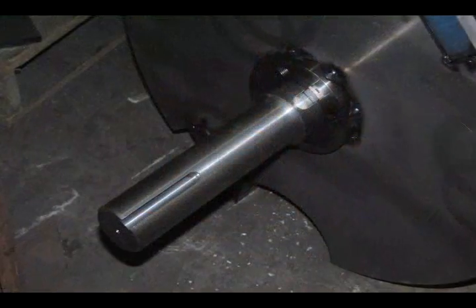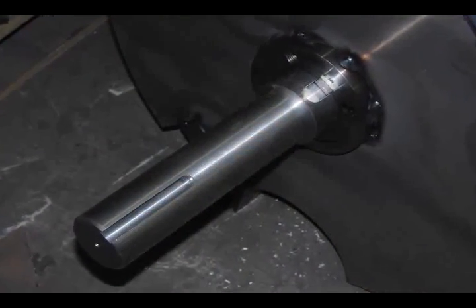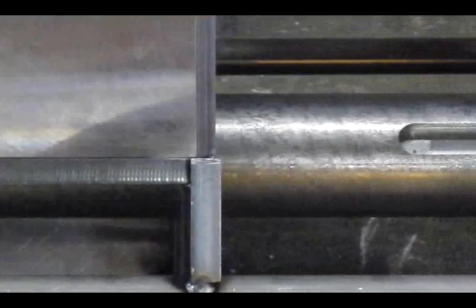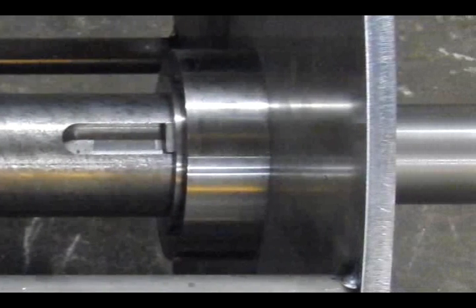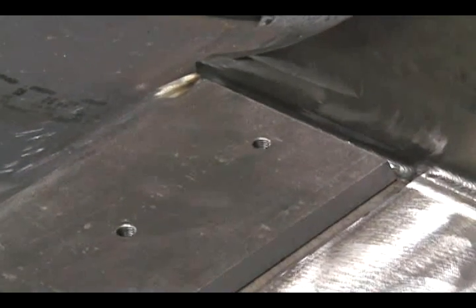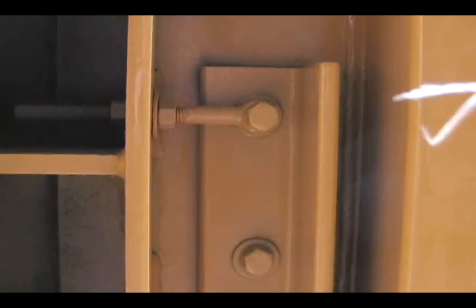A 3-1/2-inch diameter chipper shaft with 2-15/16-inch pillow block mounted roller bearings provide durability and longevity, reducing maintenance costs. The four-sided replaceable anvil is easy to adjust, or when worn it can simply be flipped, defaulting to the proper setting without adjustment.